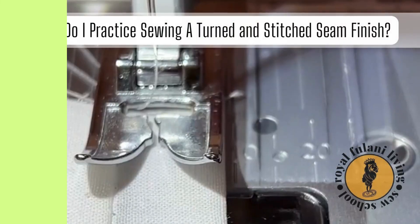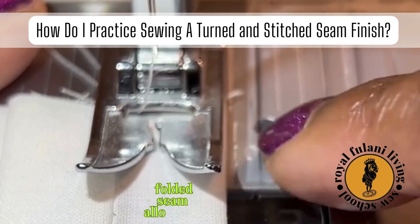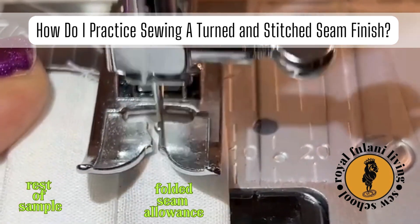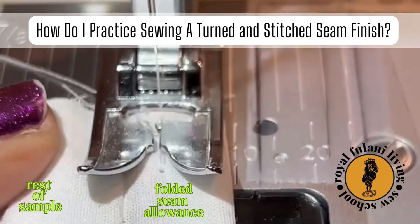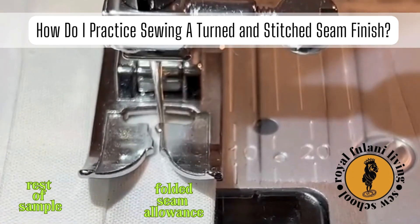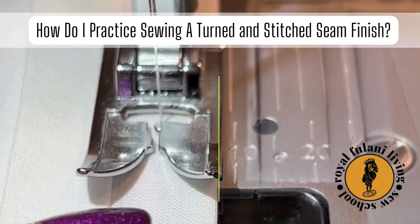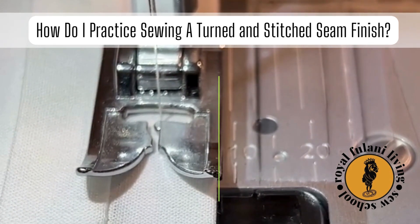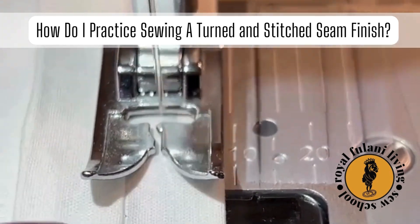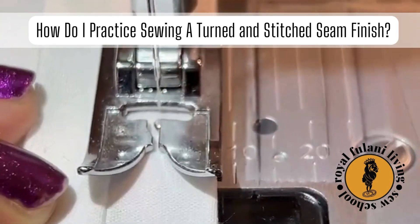Let's head back to our sewing machine. Hold and lay one of your seam allowances to the right — the rest of your sample should be going to the left. Partly insert your folded seam allowance with the edge sitting directly below your needle. Be sure that the folded edge of your seam allowance is aligning with the edge of your foot, and remember to keep it aligned as you sew.